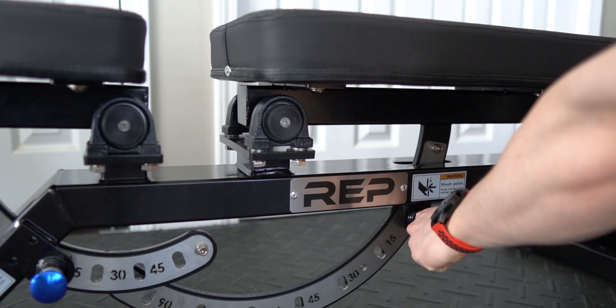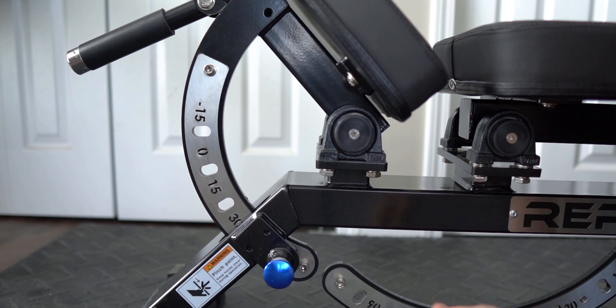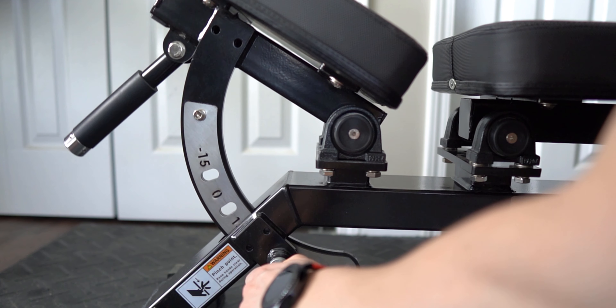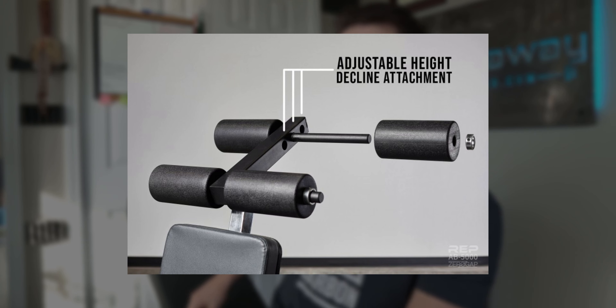The back pad has seven different adjustments — it goes from flat up to 90 degrees in 15-degree increments. The butt pad goes from 45 degrees to negative 15 degrees in 15-degree increments. This is a full FID bench, so you can do decline work on this. You will need to get a separate leg attachment that attaches at the top of the bench for $89 separately, allowing you to lay backwards for decline work.